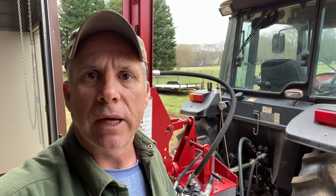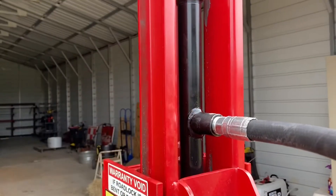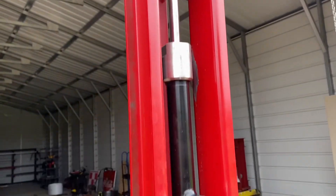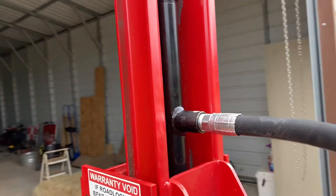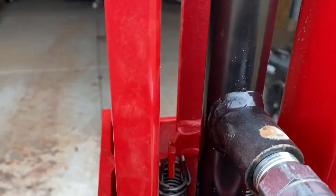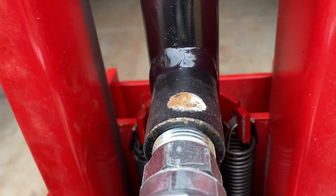This is going to be applicable to all your shaver drivers, and it's very important that you hook them up this way. The way these drivers are designed is this hydraulic cylinder right here is a one-way hydraulic cylinder. There's two springs mounted on either side of the cylinder — one right there and one right there.